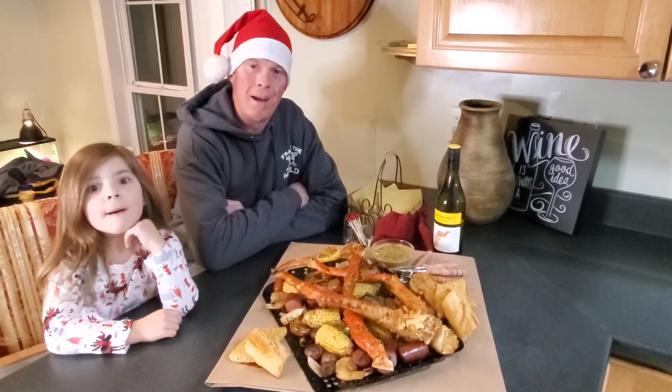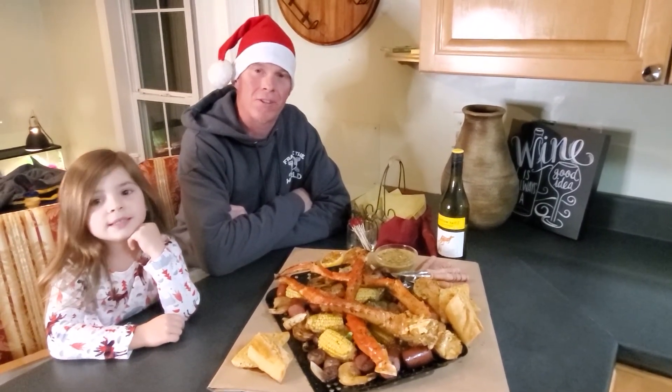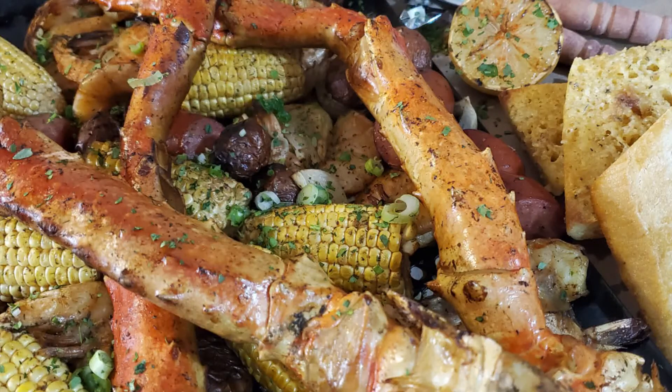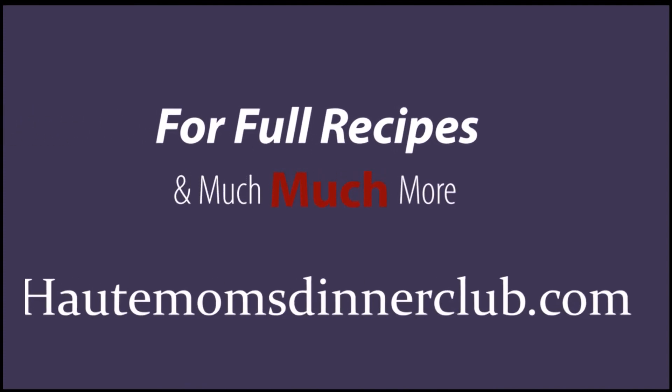Hot Mom's Dinner Club! Merry Christmas! Look at that — Merry Christmas!